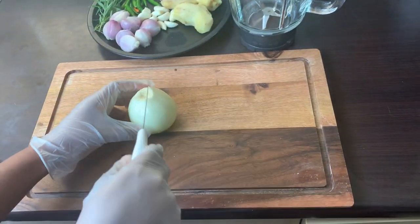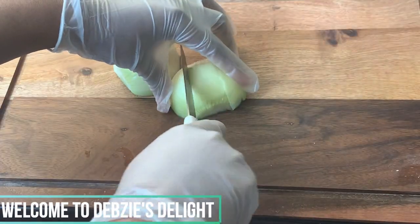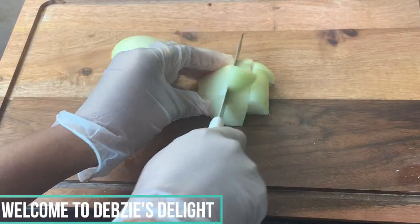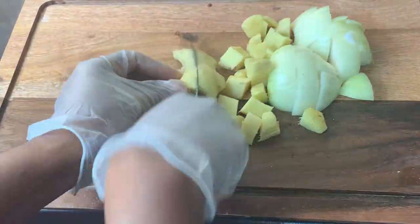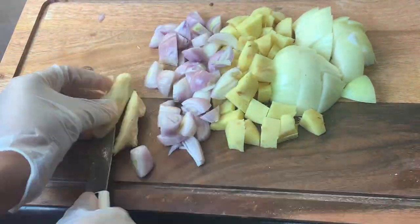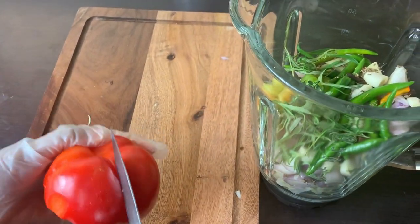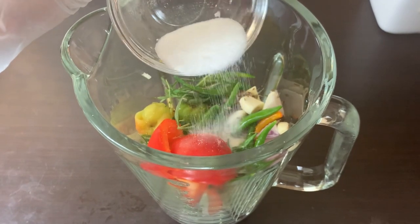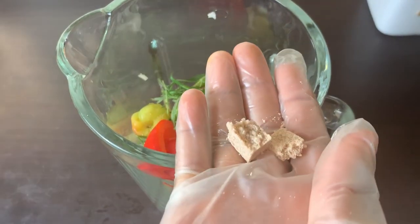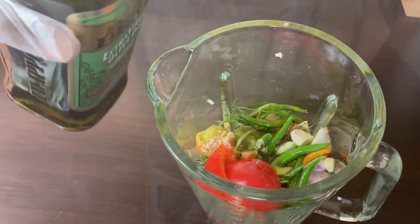I'll then proceed to prep my vegetables and natural spices to blend, just like so. I almost forgot to add just a tiny slice of paprika to my blend mix. Now I'm adding my salt, the rest of the seasoning cube, and some olive oil to blend.